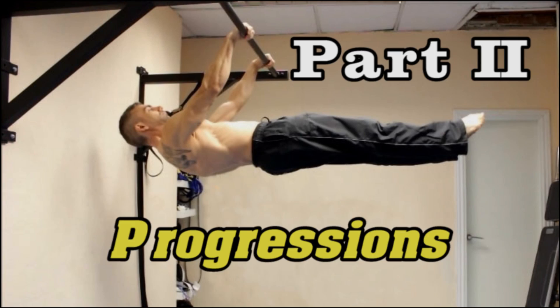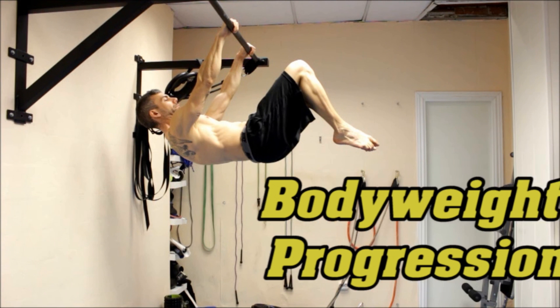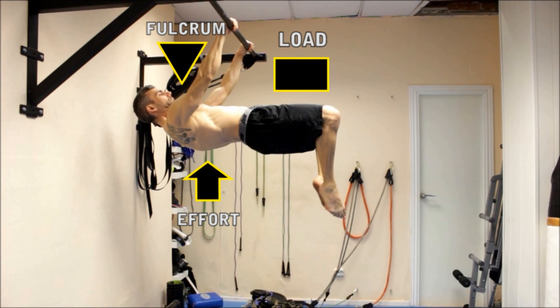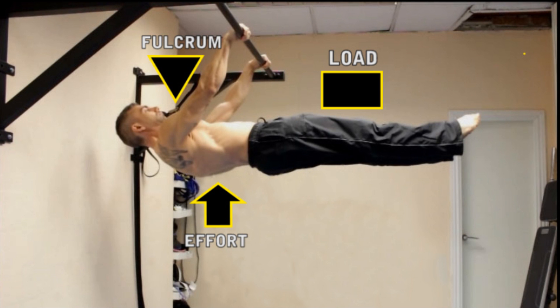Let's now have a look at different ways of progression. The first one only requires your own body weight. The main concept behind this type of progression is to add resistance by gradually stretching the leg out, so to increase the distance between the fulcrum and your center of gravity. Remember, the more distance between the two, the harder the exercise will be.